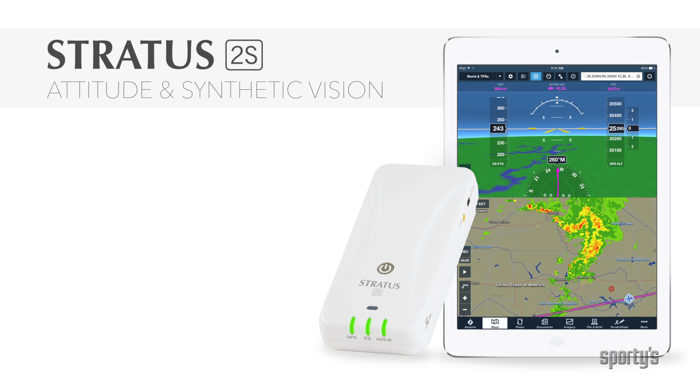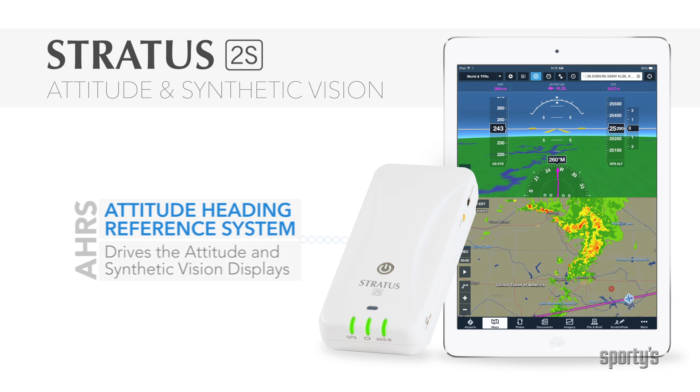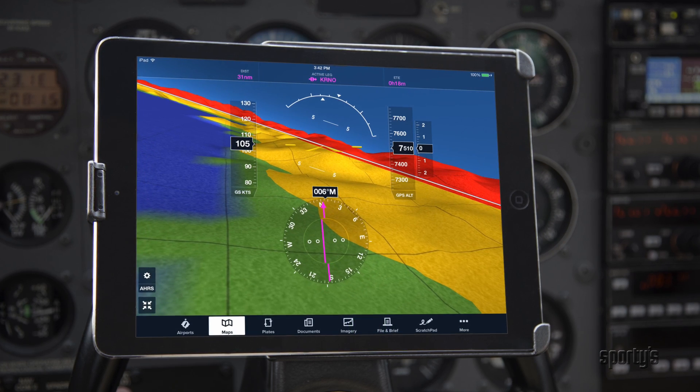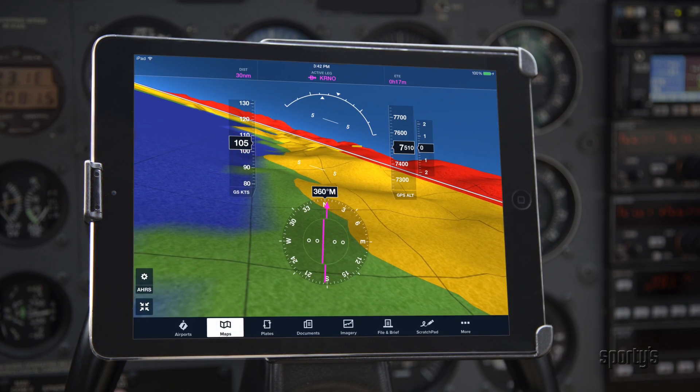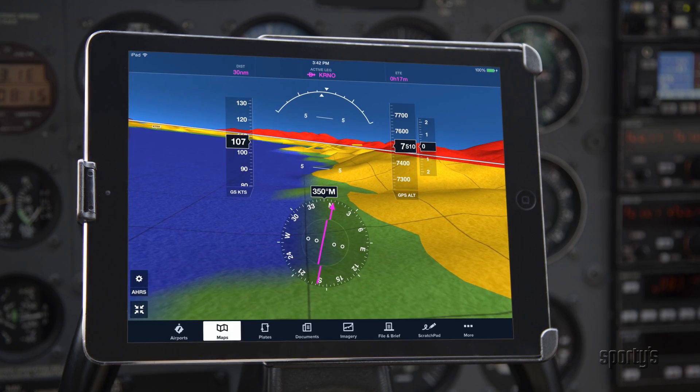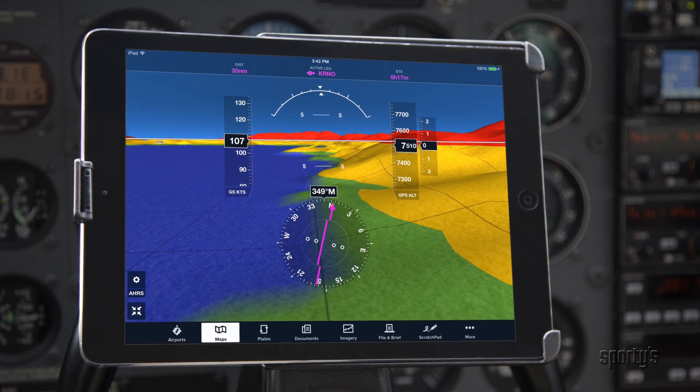Stratus 2S includes a built-in Attitude Heading Reference System, or AHARS, for backup attitude and synthetic vision displays in ForeFlight Mobile. This system is self-contained and automatic, so pilot input is usually not required. However, there are some things to keep in mind for best performance.